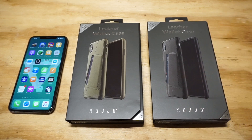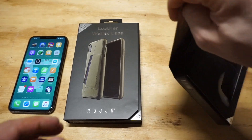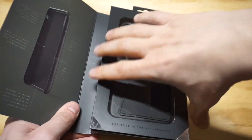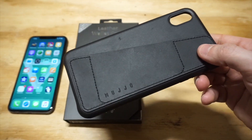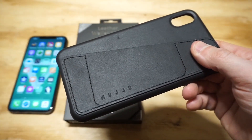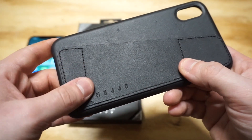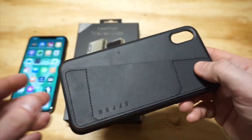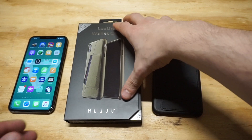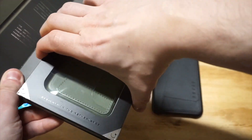We'll start off with the black one. I'm going to take this out of the packaging. The design on both of these is just incredible — I'm a huge fan of the stitching. Everything just looks great, you can see that it is beautiful. You've got the stitching on the outside, real suede on the inside which feels really nice, and the case is pretty lightweight, not super heavy. Let's get the green one out — it's basically the same case, just a different color.